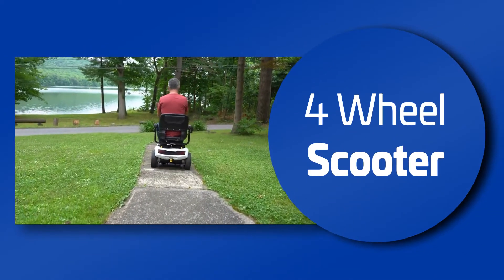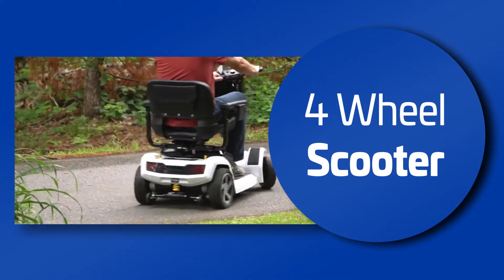If you mainly intend to use the scooter outdoors, the four-wheel models will provide better stability.